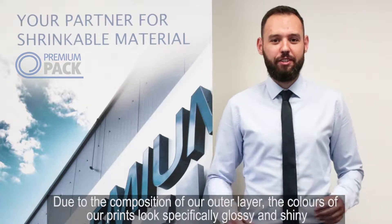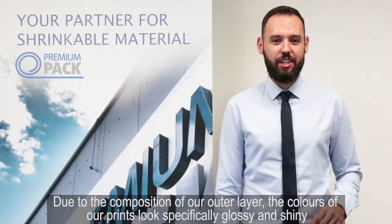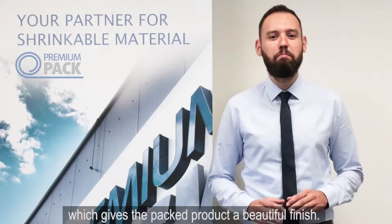Due to the composition of our outer layer, the colors of our prints look specifically glossy and shiny, which gives the product a beautiful finish.